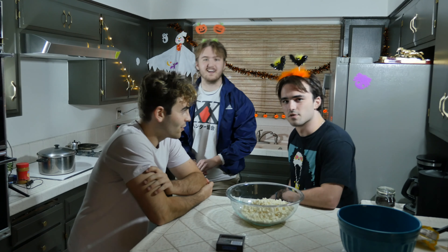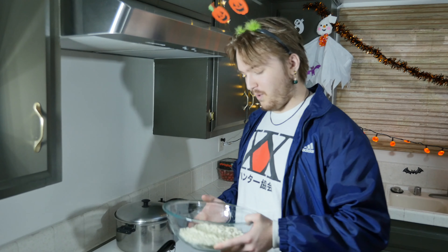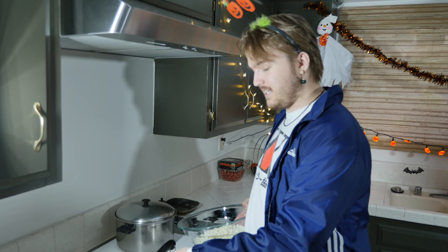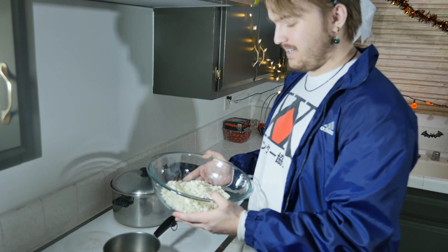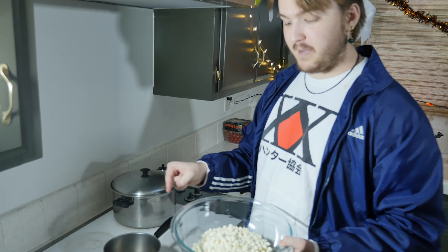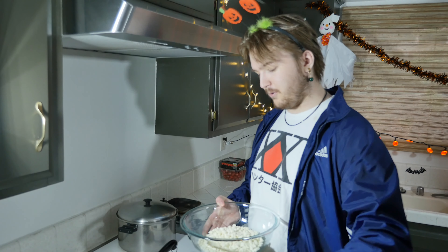We're gonna temper the chocolate. I don't remember how to temper white chocolate exactly — I've only seen it in YouTube videos, but I'm a pretty smart guy, we'll figure this out. So you want to put a pot filled with water, get that warm and hot, then put the bowl with the chocolate and coconut oil on top of it. Melt the chocolate, but you don't want it too hot, not too cold — a nice temperature.